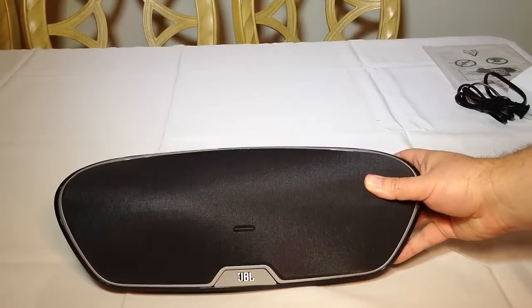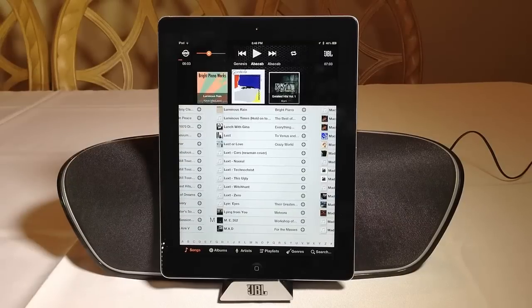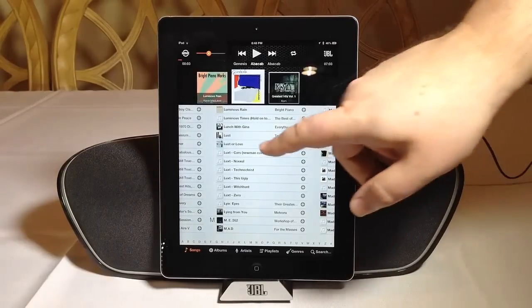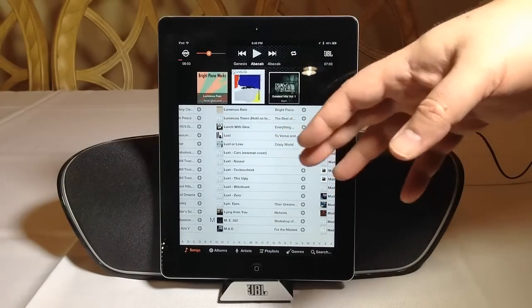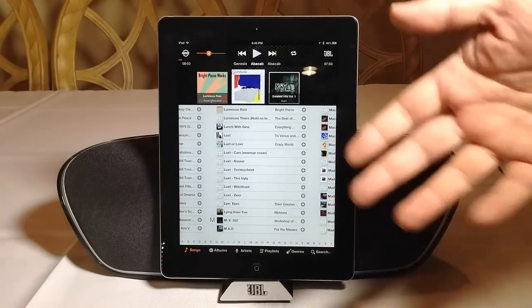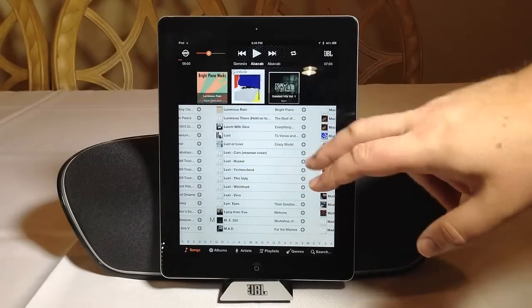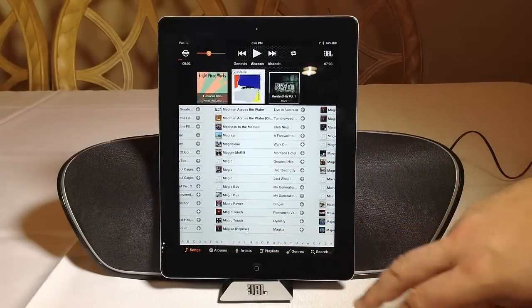We're going to go ahead and set it up, play with it for a bit, test it, and let you know what we think. We've really been enjoying the experience with the JBL OnBeat Venue — this thing is mind-blowingly awesome when it comes to its sound. It basically taps into your Apple iOS music library with Apple iTunes, brings all of it in, and shows all of it to you. You can search by songs, albums, artists, playlists, and genres, and you can also do a full search.